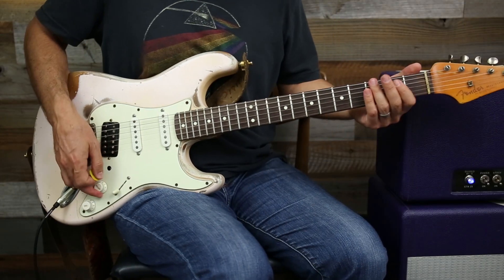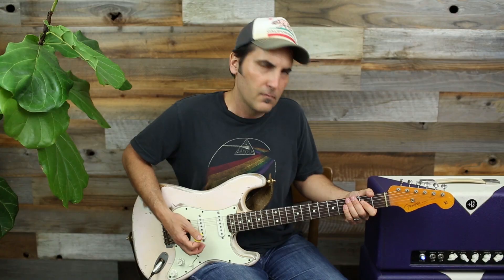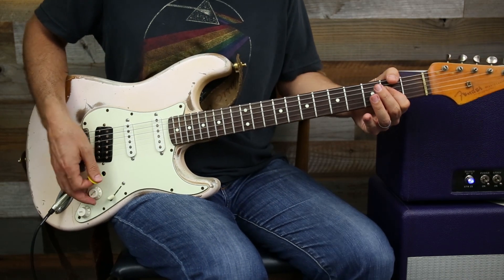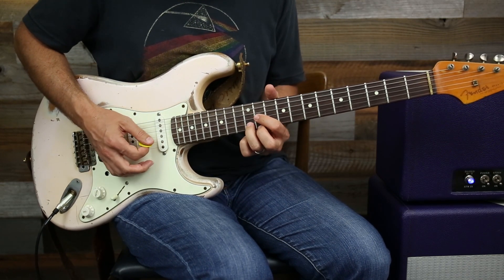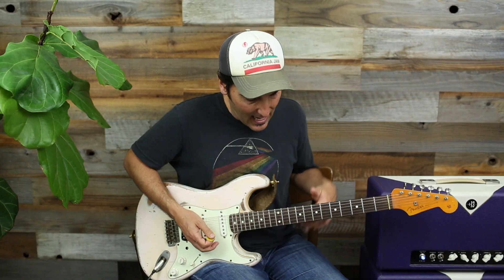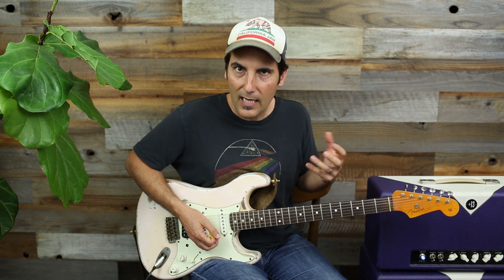So if your chord progression was something like E, B, and A, I would want to look for an E chord, a B chord, and an A chord. How I go about my lick would be much different — I would want to target those notes. Let's take a look at where those chords are in the progression and I'll show you how I came across my lick.